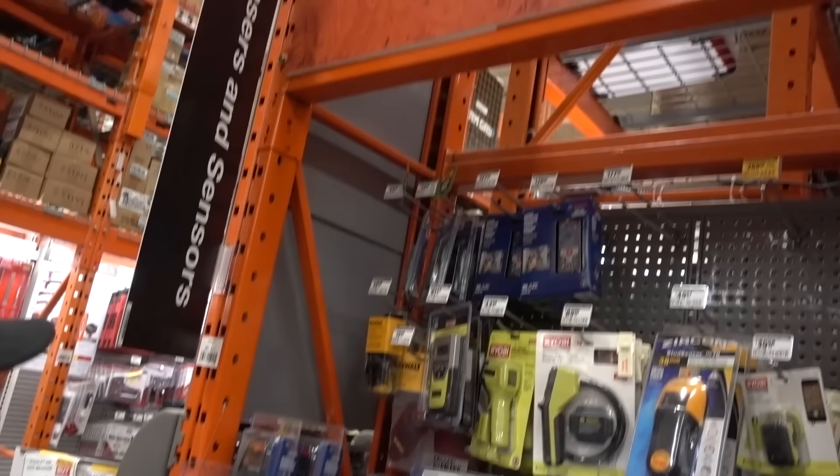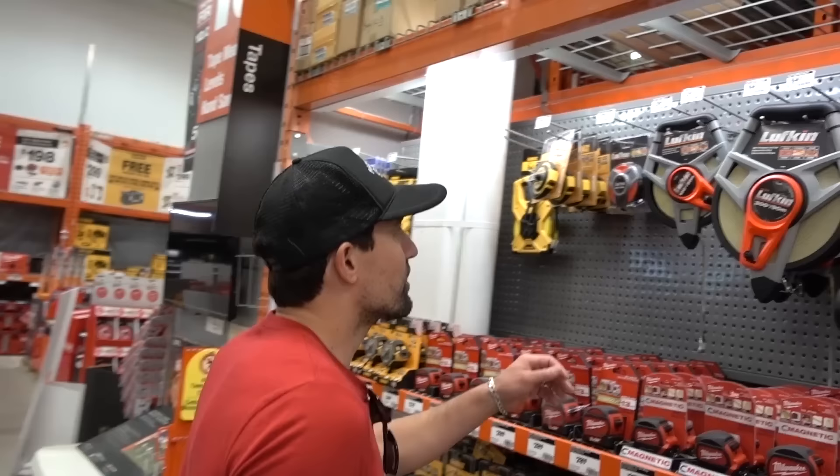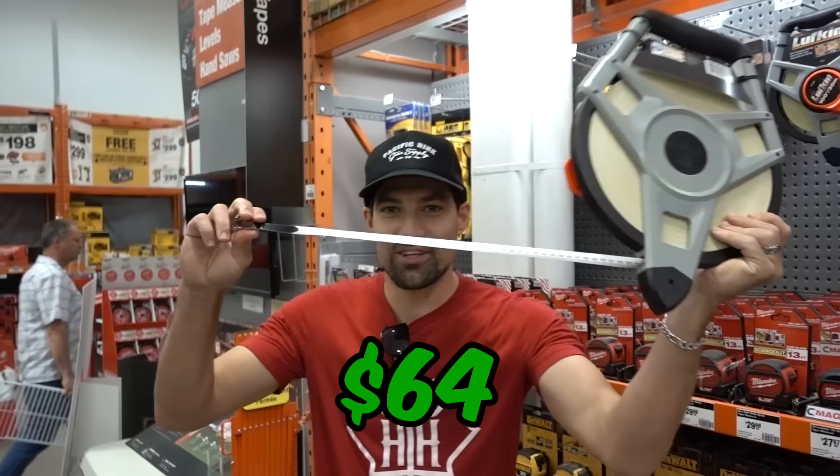Let's see — a laser rangefinder at $50, but it only reads 65 feet, so that's not enough. We got a $200 option but we're going the old-fashioned route: 300 feet of tape. That's better — 300 feet straight up.